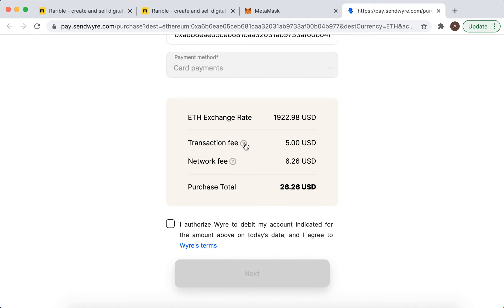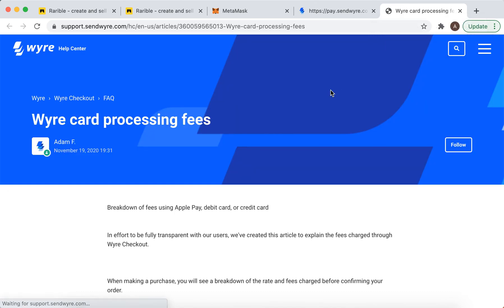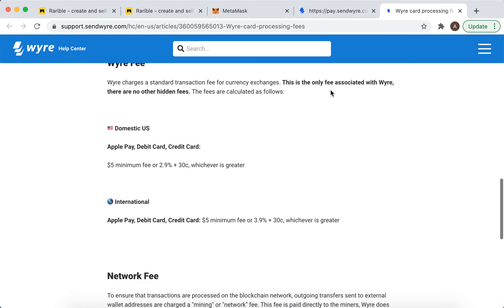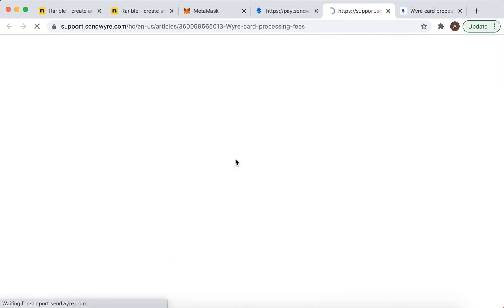You can see the transaction fee here, and there is a network fee as well.